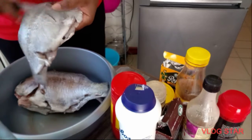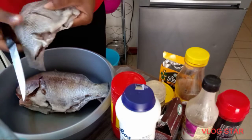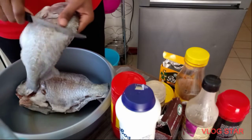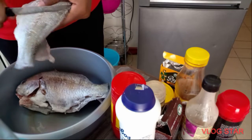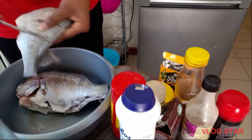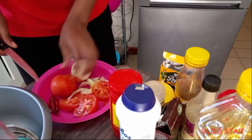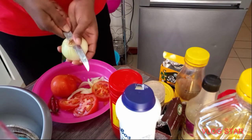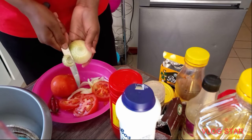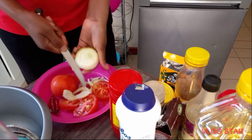First, I washed them already — they are clean as you can see. Then I'm just cutting them so the spices and seasoning can enter the whole fish. I'm cutting my onions and tomatoes because you can't cook your fish without them.